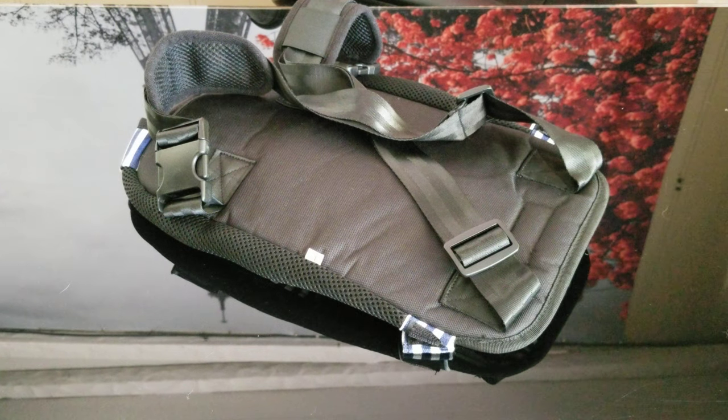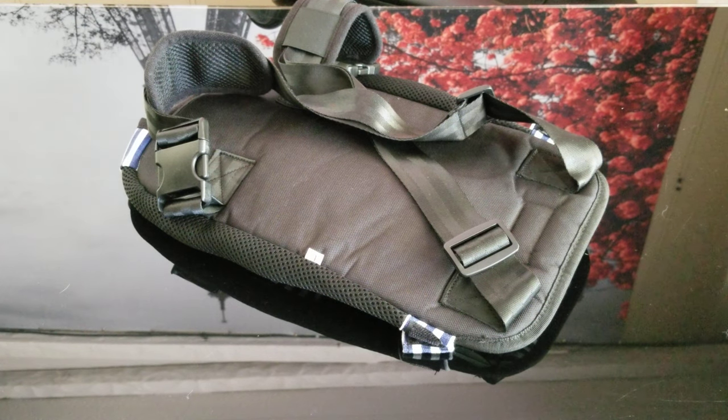It costs $24.99 — about 25 bucks. And it comes in a lot of different colors: black, red, blue, pink, striped.